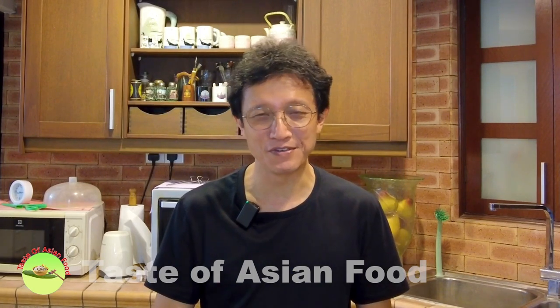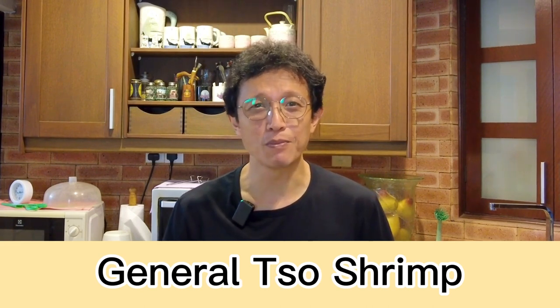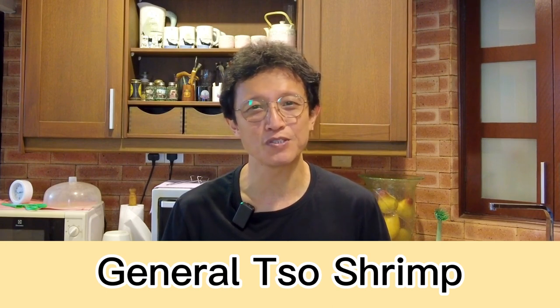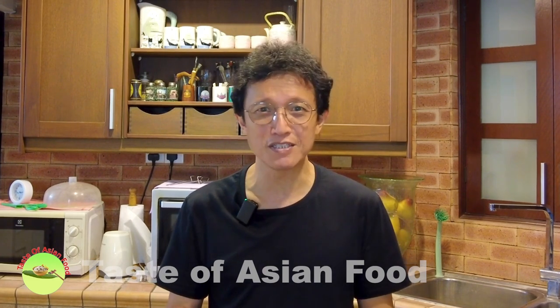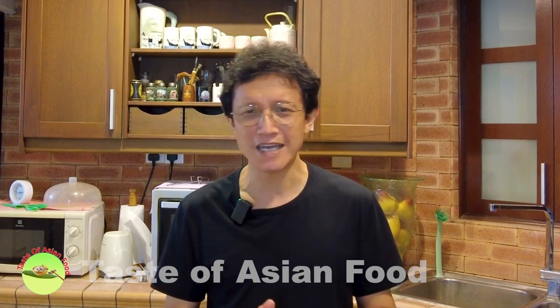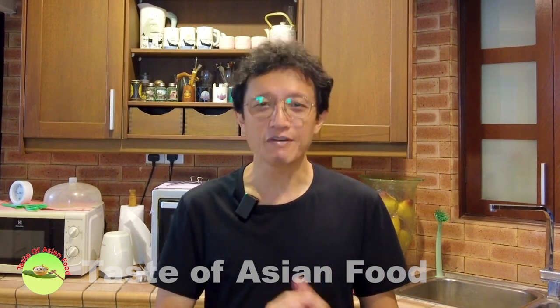What's up guys, I'm KP Kwan from Taste of Asian Food. Today's lunch is General Tso's Shrimp, an adaptation of the more popular General Tso's Chicken. I leave the shell on the shrimp, which means the sauce can cling on the shrimp better. At the same time, it prevents the shrimp from getting dry during deep frying. It comes with the sauce, which is a combination of typical ingredients — aromatic, sweet, savory, and acidic. It's a melting pot of all the flavors you can imagine. So without further ado, let's get into the details.